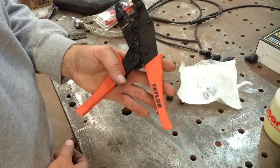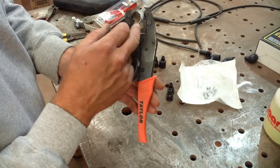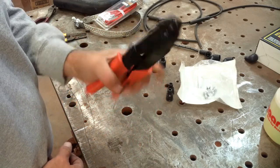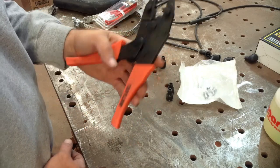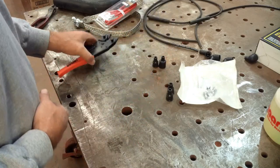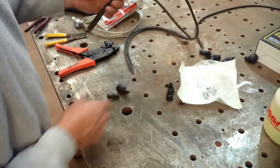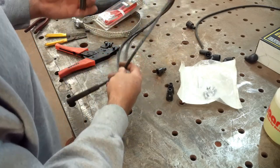I bought these crimpers off of Summit Racing quite a while back. They've got dies built specifically for doing spark plug wires. I don't remember what they cost — it was kind of spendy but well worth it. I've got two left plus the coil wire, so I'll get them done and bring you back.